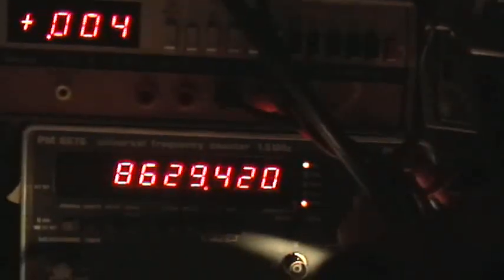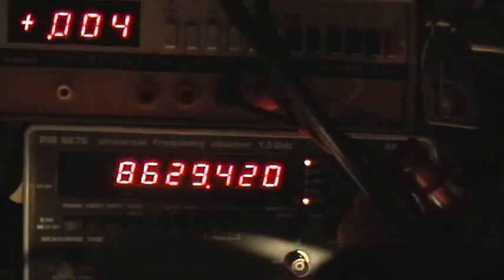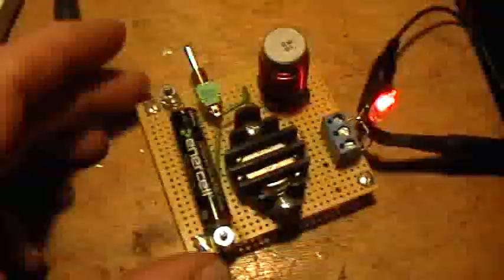That frequency is about 8 kilohertz — 8.63 kilohertz. The neon is going brilliantly on a triple-A battery, and it's an almost dead battery. There's my Simpson voltmeter there.